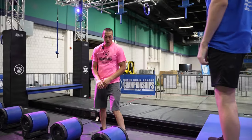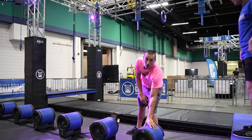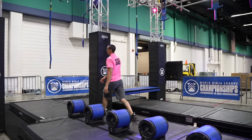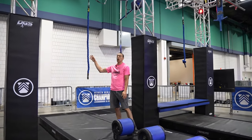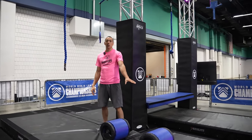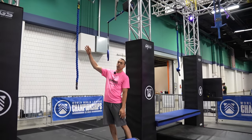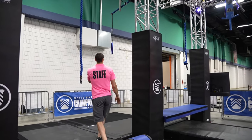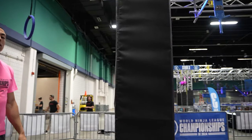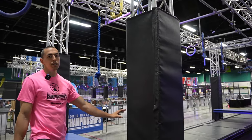Obstacle four will be turbo roll. You will have six rolls here that are locked in place. This obstacle is cleared once you touch the first rope of obstacle five, which will be carousel — this is a feet-only obstacle. For obstacle five on carousel, you have hands only on the rope and the ring, and you can also use the rope that is above the platform to help stabilize your dismount.